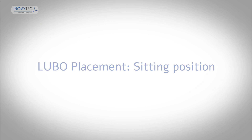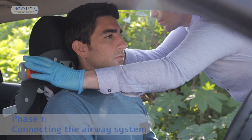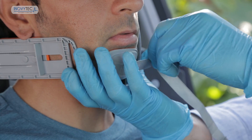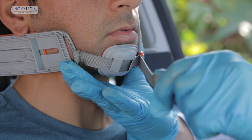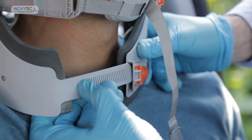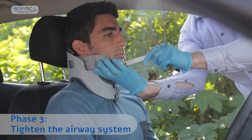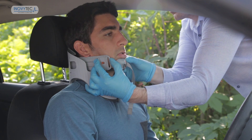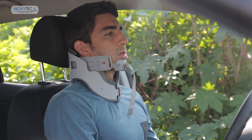Sitting position. When using the Lubo on a patient who is sitting in an upright position, make sure to hold both mandible cups with one hand while the other hand is used for attaching the hook to the left arm. Then use the ratchet system and lock the collar in place. Readjust the chin strap and pull the mandibles to the forward position to open the airway. Once the airway is secured, the patient can be transported to the hospital.